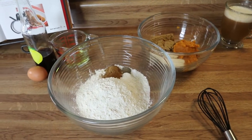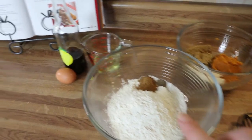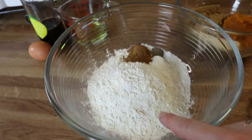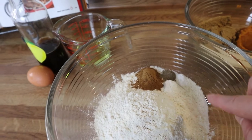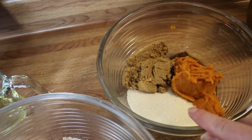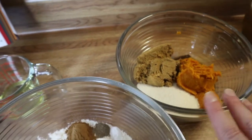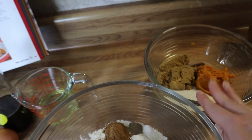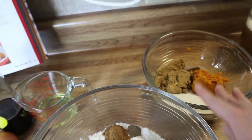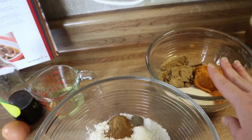I went ahead and measured everything out and got everything situated. The only thing I've got to add is my oil, vanilla, and egg. In this bowl I've got my flour, pumpkin pie spice, cardamom, baking soda, baking powder, and a little bit of salt. In this bowl I've got my pumpkin, maple syrup, brown sugar, and regular sugar. So I'm going to mix this up until it's well combined, then add the oil, vanilla, and egg, and make sure that's all combined really well.